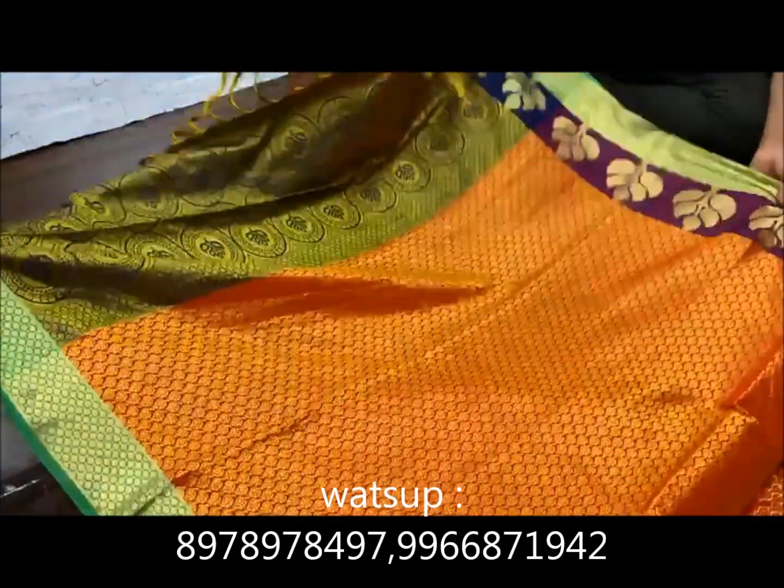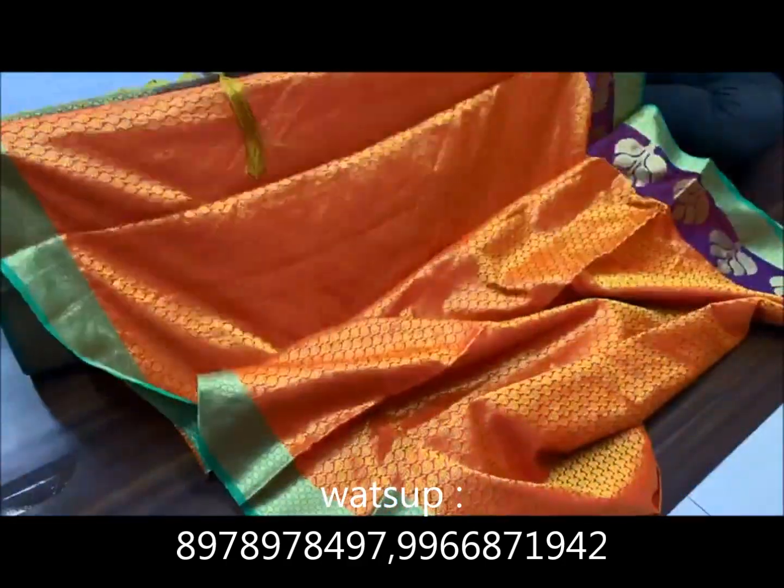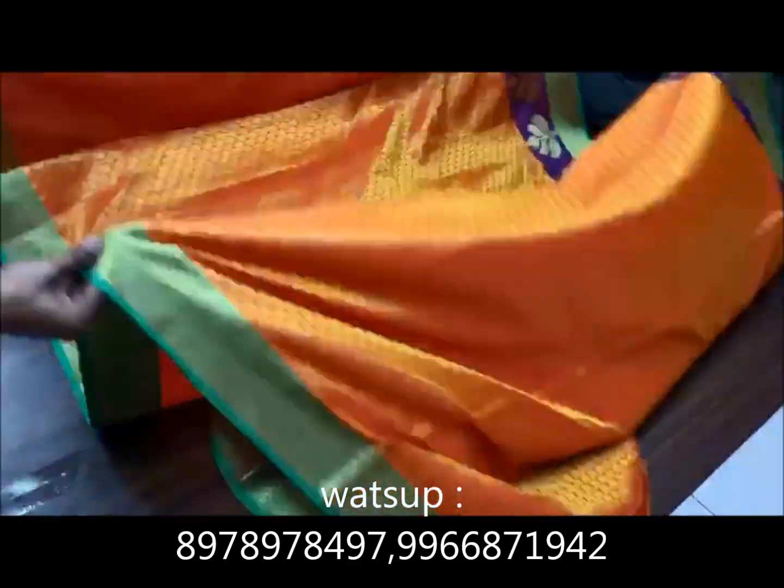If you are looking at pure silk sarris, you will see your screen. You are looking at the screenshot to see how to replace it.